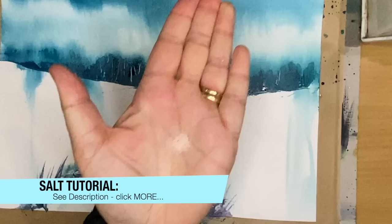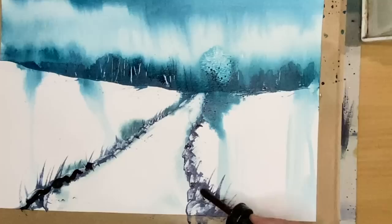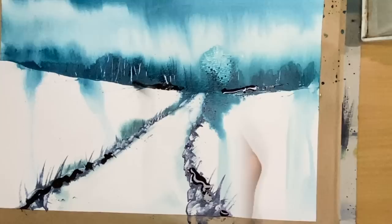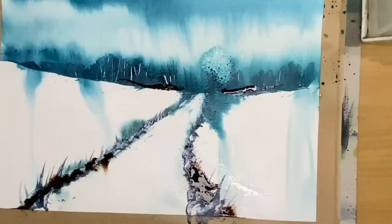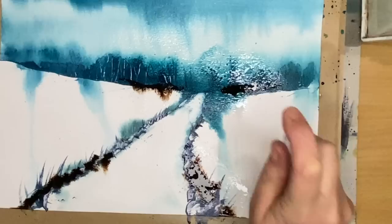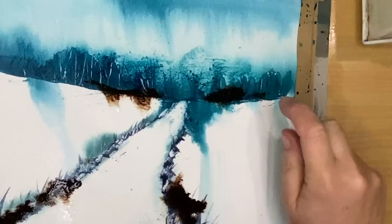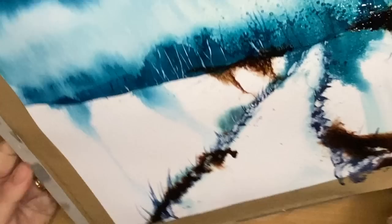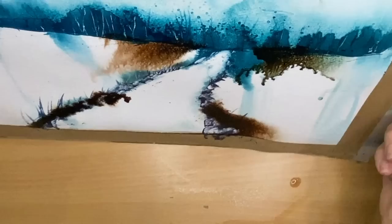I'm using some salt now, sprinkling it onto the damp ink over the trees in the distance. This will absorb some of the ink to create lighter textures. I'm adding some burnt sienna ink in the foreground and on the horizon line to darken up those areas, then using a spritzer bottle to spritz the foreground — it gets the ink moving. You can see some of that burnt sienna warmth now. Spritzing the distance makes the ink run down and creates a really lovely atmospheric effect.